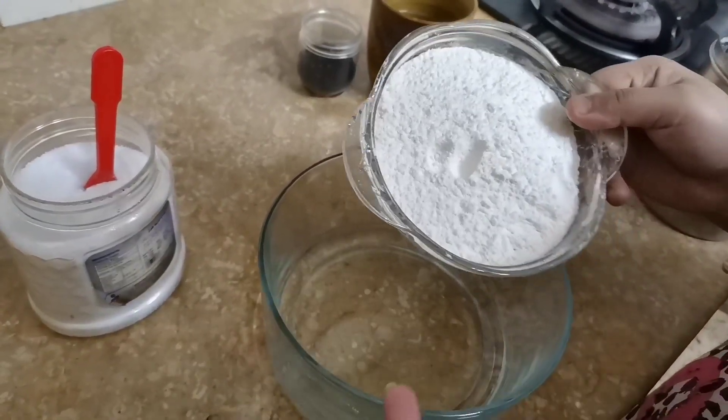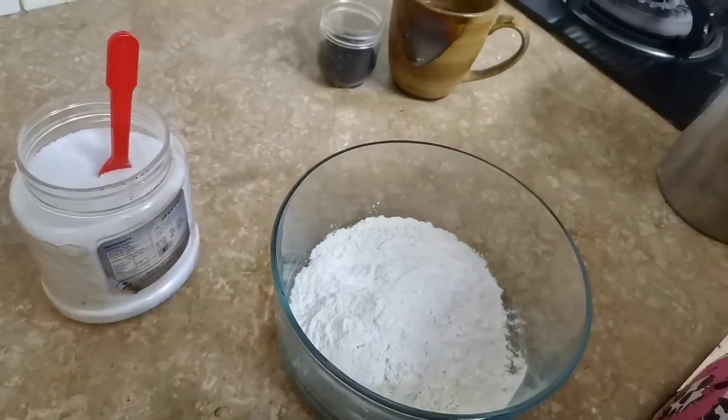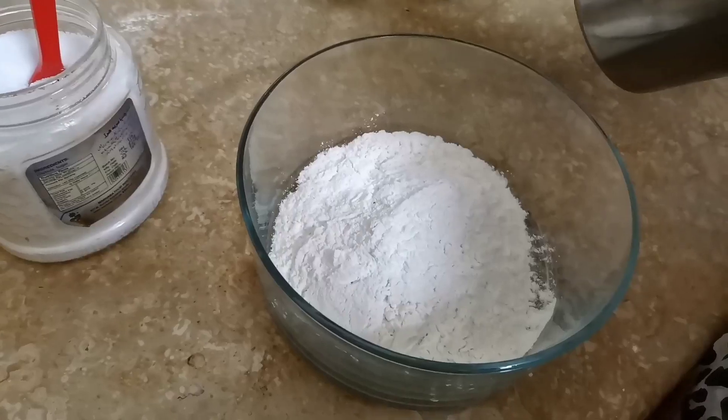I am going to add 1 cup of flour. We will put it in the bowl. We will add 2 pieces of flour.